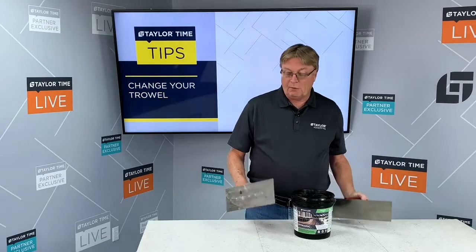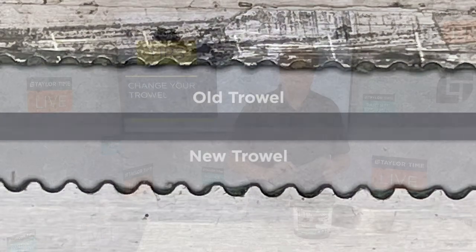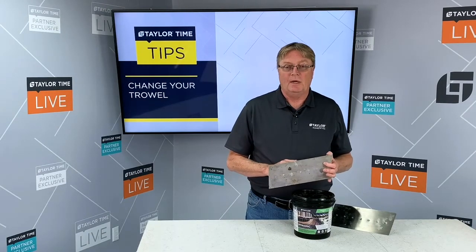What happens with trowels is they will gradually wear out, and the amount of wear depends really on the substrate, the installer, the amount of pressure that he puts onto it, and how soft the metal is in the trowel.